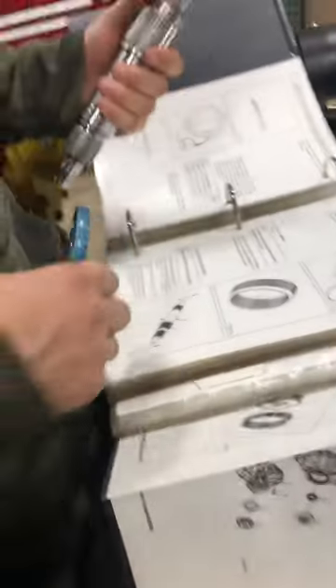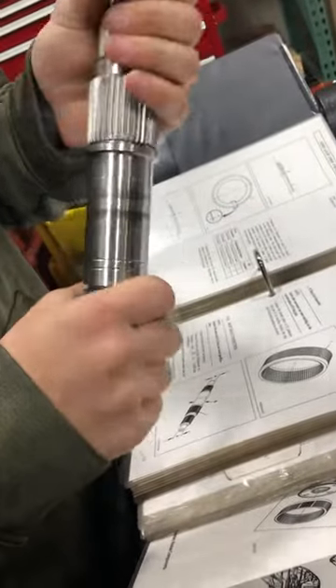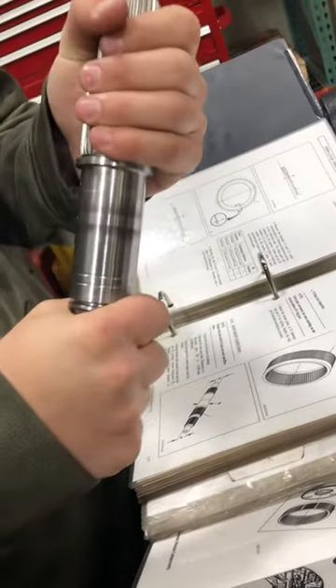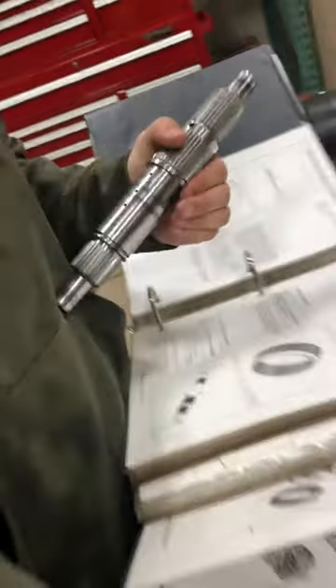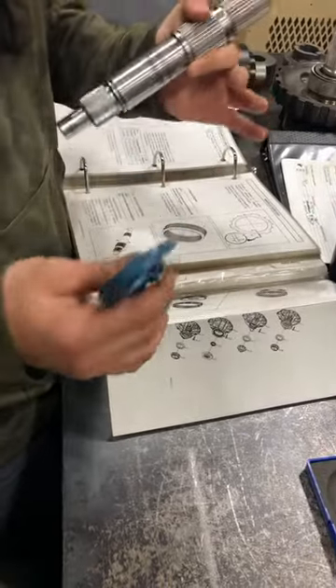The second measurement is for the P2 planetary bushing, which is right here. The spec for that is 1 inch and 433 ten-thousandths. So you do the same thing, set your micrometer up to it, and then hold it up here the same to make sure that it's larger than that measurement.